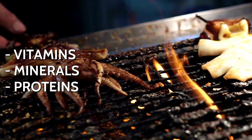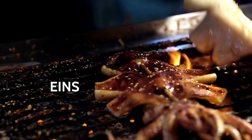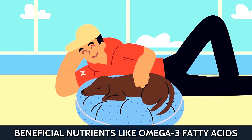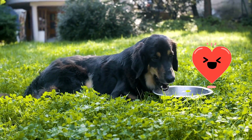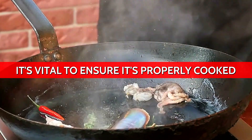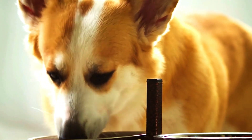Packed with essential vitamins, minerals, and proteins, it can be a tempting morsel to share with our furry companions. For our four-legged friends, squid offers beneficial nutrients like omega-3 fatty acids, which promote heart health and an array of vitamins that can support their overall well-being. Before you toss a tentacle to your eager pup, it's vital to ensure it's properly cooked. Cooked squid eliminates potential bacteria and makes it more digestible for dogs.